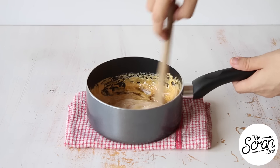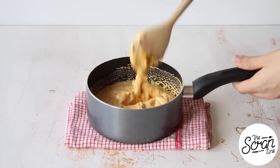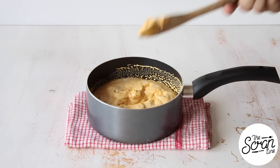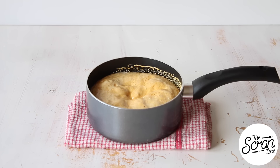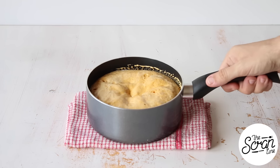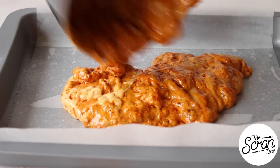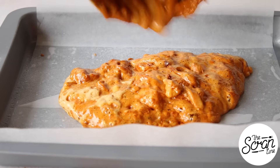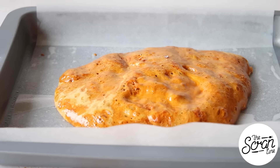Take your pot off the stove, add your bicarb soda, and give that a good mix and a quick stir. This will froth up, so you want to make sure you have a pot big enough. Once you can see it starting to froth up, let it froth for a little while before you pour it into your prepared baking tray. Set it aside — either put it in the fridge or leave it out — and let it cool down and harden completely.